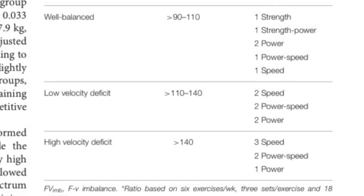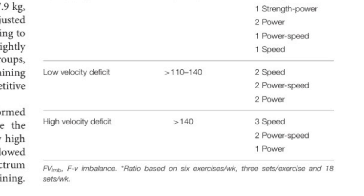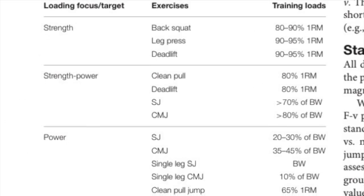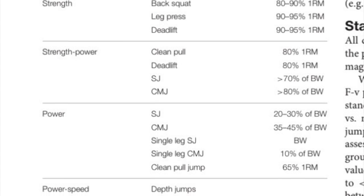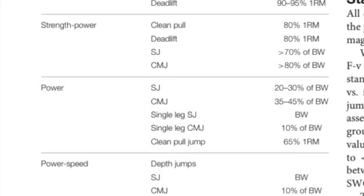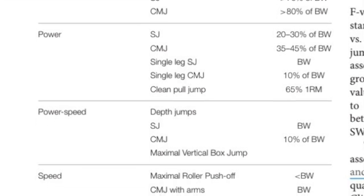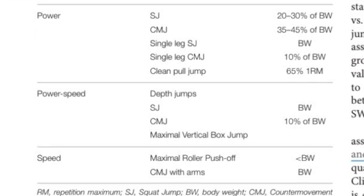The real question is what do we actually do with all this data? The app makes it pretty simple. You're going to fall into one of five categories: high force deficit, low force deficit, well balanced, low velocity deficit, or high velocity deficit — depending on what your profile is.